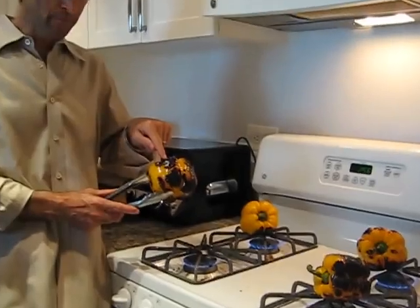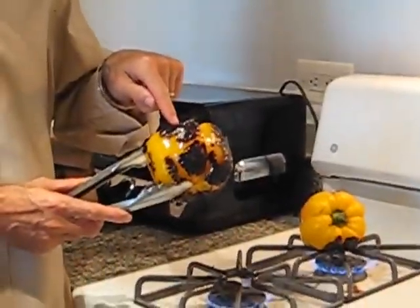So if you take a look, that black that you see by my finger — that's the skin that is being charred. We're going to char the whole pepper and then put it in a paper bag, which will help the skins come off, and then we're going to use it later.